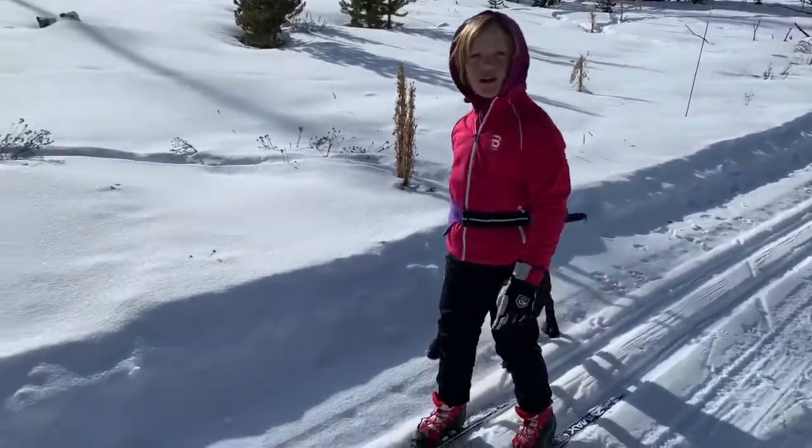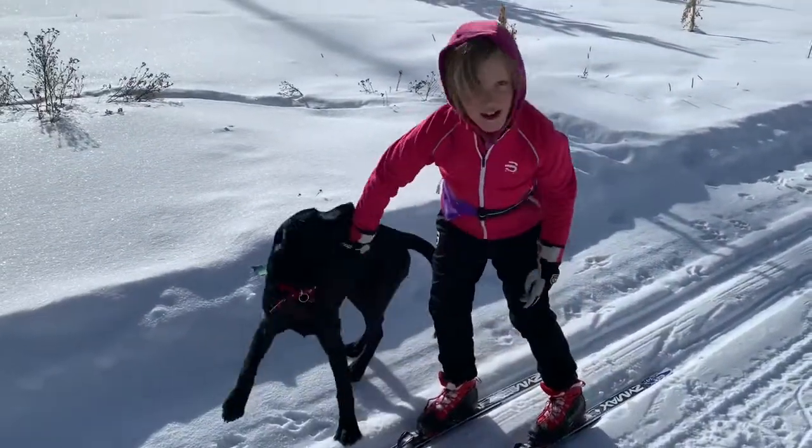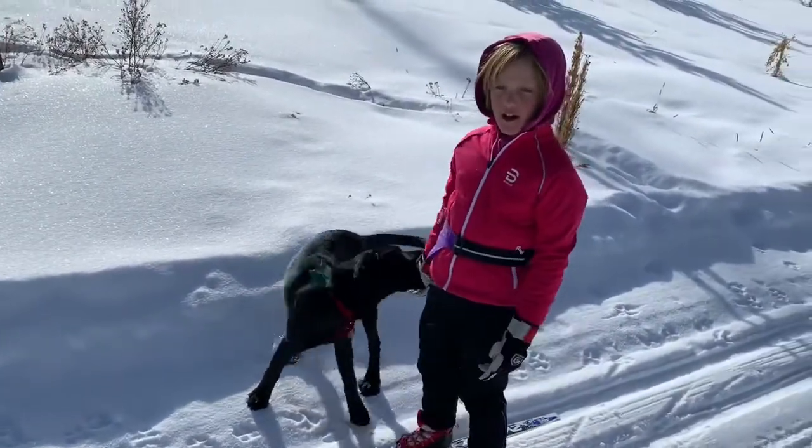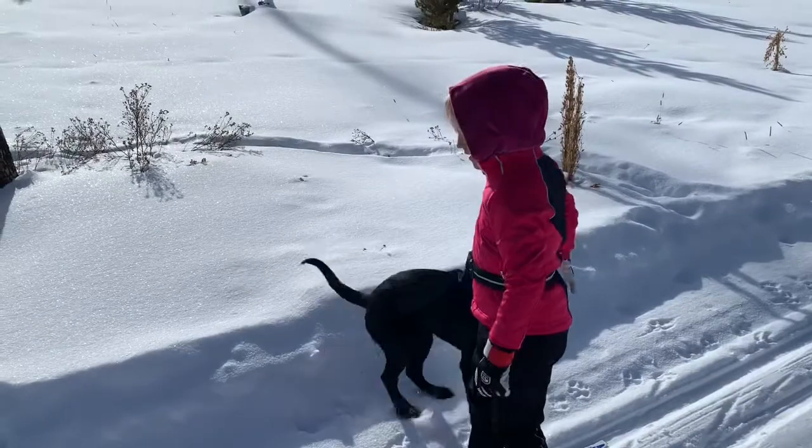It's important to not have to get out of the track when you're going down this kind of steep hill.